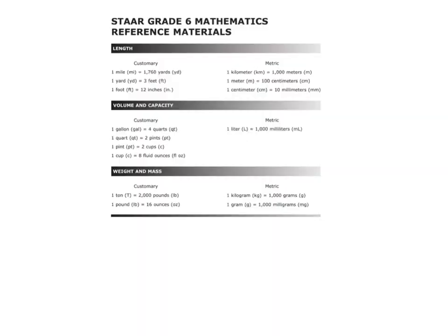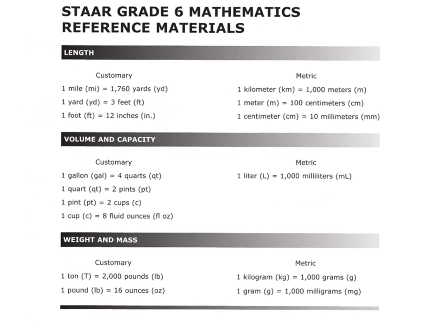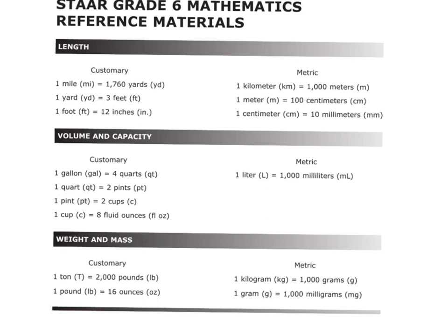Let's review the chart values used. 10 millimeters is 1 centimeter — make sure the 1 goes with the centimeter. For pounds and ounces, 1 pound is 16 ounces — be careful, it does not say tons and pounds, it says pounds and ounces, so make sure you're on the right line. 1 gallon is 4 quarts. And 1 kilometer is 1,000 meters. Notice I'm not memorizing this — I'm reading it right from the chart.